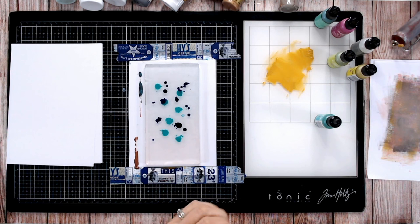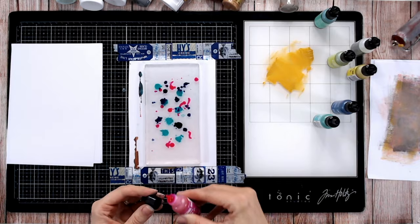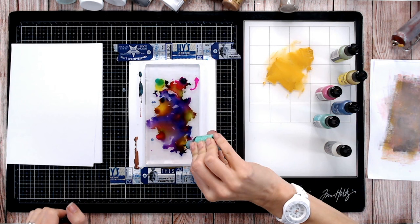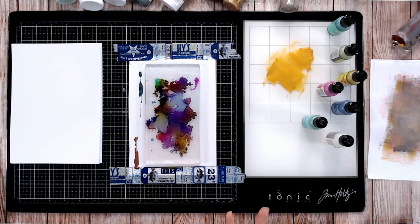If the staining doesn't come off the plate, don't worry — it will not affect the performance at all. Let's start by putting a few blobs of alcohol ink down and creating some patterns, splats, and bringing in some different colors like pink. Certain colors will stain more than others. However long you decide to play with these, next you want to allow it all to dry — let the alcohol evaporate completely.